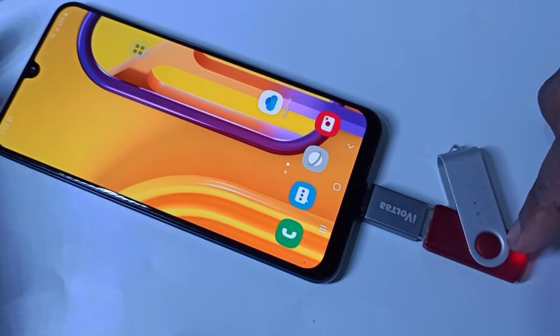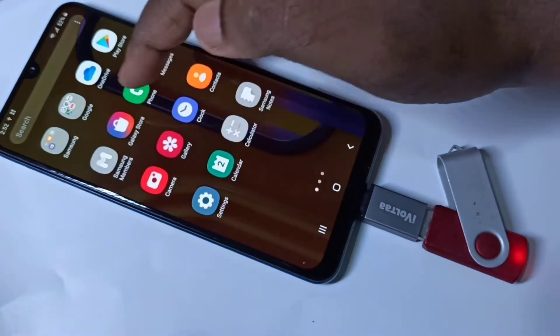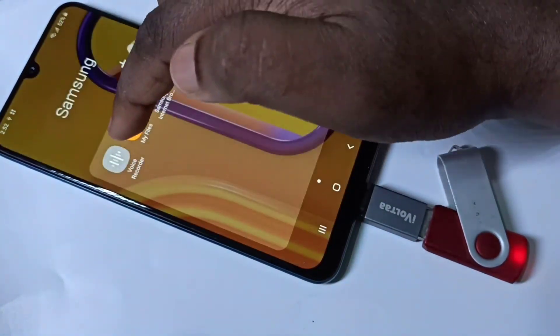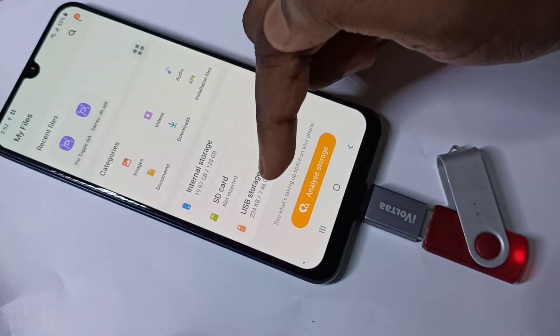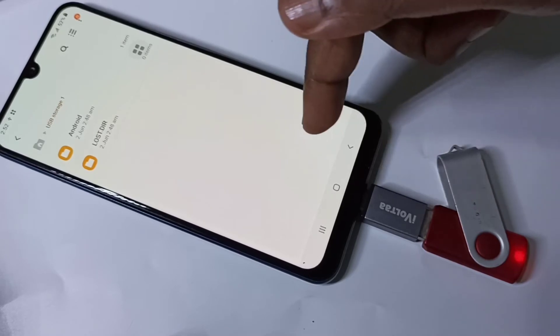You can see the pen drive is detected. Let me verify — you can go to My Files, and there you can see USB storage, which means the pen drive is detected.